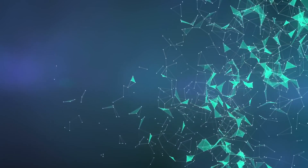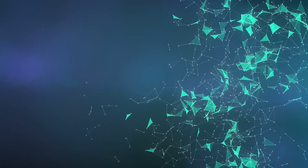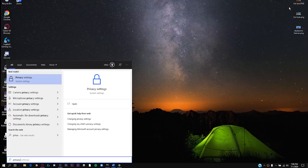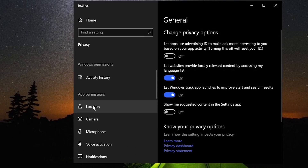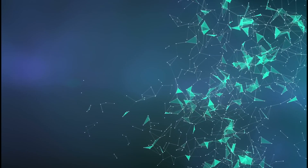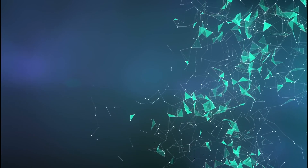Number three, make sure you install OBS on your computer and just in case check for updates. And finally, number four, go to Windows search and type privacy and click enter. Then go to the app permission section and click on camera, and make sure you toggle the 'allow apps to access your camera' switch. Alright, now let's get started.